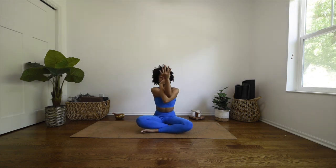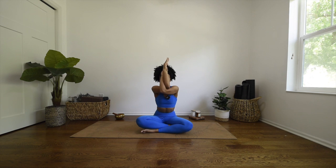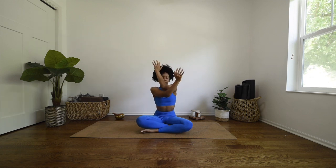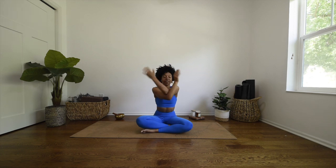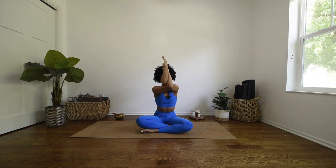Bring your head back up to center. Inhale sweep the arms up high, and exhale — eagle arms — cross your right elbow over your left and intertwine your hands. If this is too intense for your shoulders, just find yourself a bear hug. If you do take full eagle, lift your elbows up and breathe here. Slowly unwind, inhale arms back up, and exhale — drop the right elbow down, left elbow over the right, intertwine the hands. Bear hug option is here, or take full eagle and lift the elbows up to shoulder height. Breathe here.